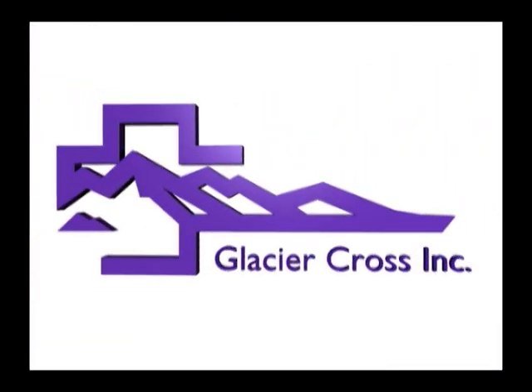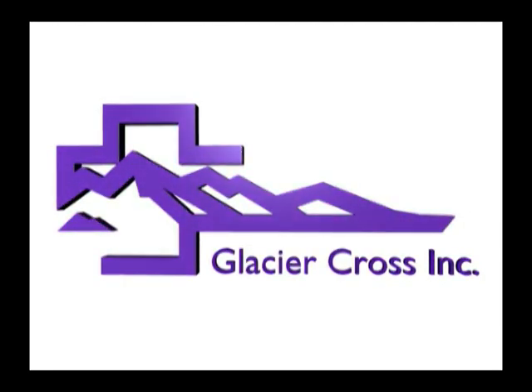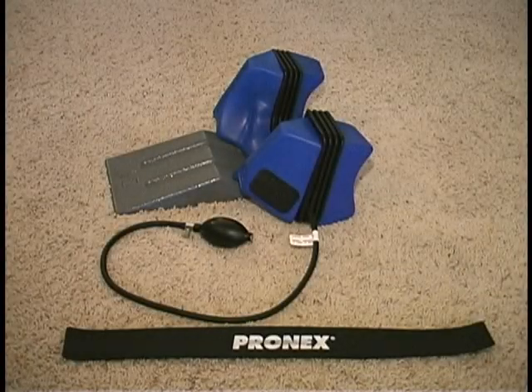This DVD instructional video has been brought to you by Glacier Cross to educate you on the use of the world's most innovative, comfortable, easiest pneumatic cervical traction device available, PRONEX.